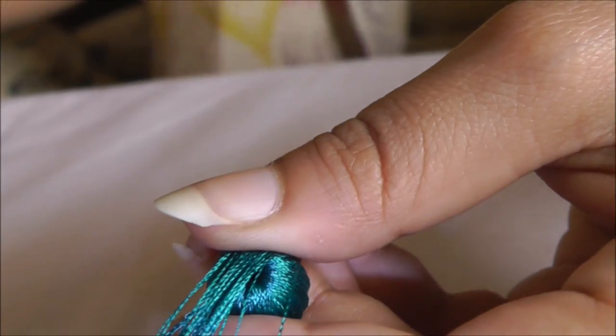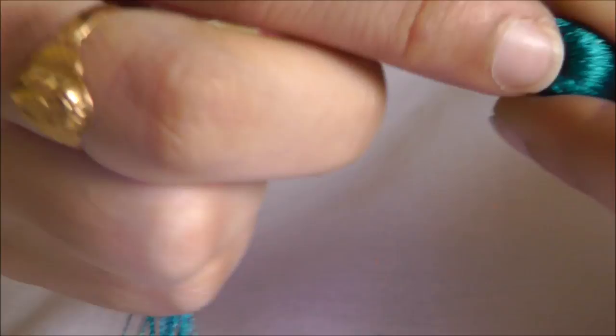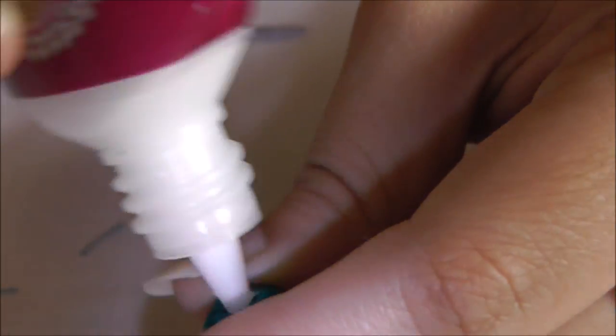When you have come to the end, tightly hold it with your finger and cut it. Then apply glue and push that end inside the bead hole to secure it.